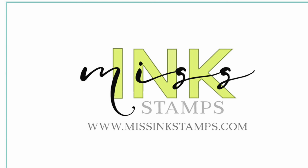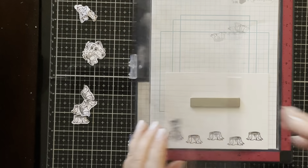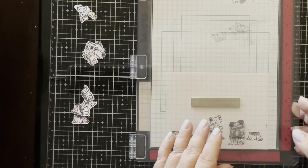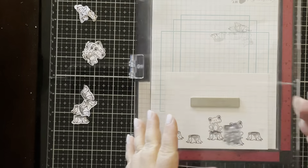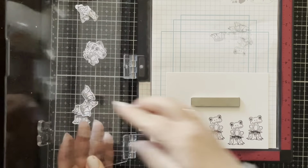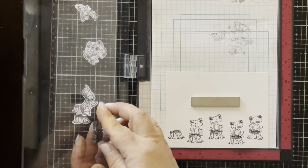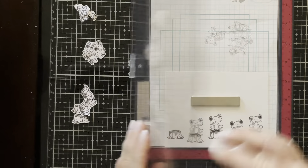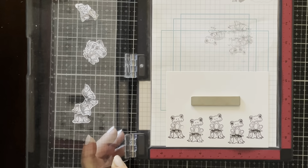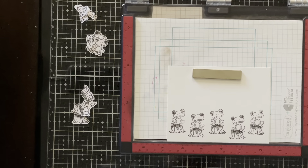Hello everyone, this is Kelly at the Inky Gnome for MissInkStamps YouTube channel. Today I'm doing a standard A2 sized card using a full masking technique. We forget sometimes, if you've been stamping for a long time, that you don't need to use every stamp in a set — you can use one image you really like multiple times to make many of that one image go together on a card.